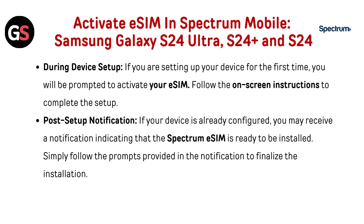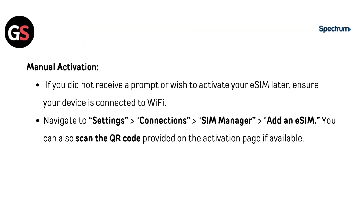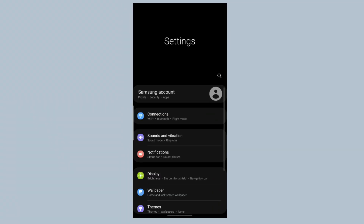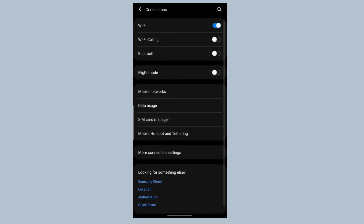To activate eSIM in Spectrum Mobile on Samsung Galaxy S24 Ultra, S24 Plus, and S24: during device setup, if setting up for the first time, you will be prompted to activate your eSIM — follow the on-screen instructions. For post-setup notifications, if your device is already configured, you may receive a notification that the Spectrum eSIM is ready to install; follow the prompts to finalize. For manual activation, ensure your device is connected to Wi-Fi, navigate to Settings, then Connection, then SIM Manager, then Add an eSIM. You can also scan the QR code provided on the activation page if available.